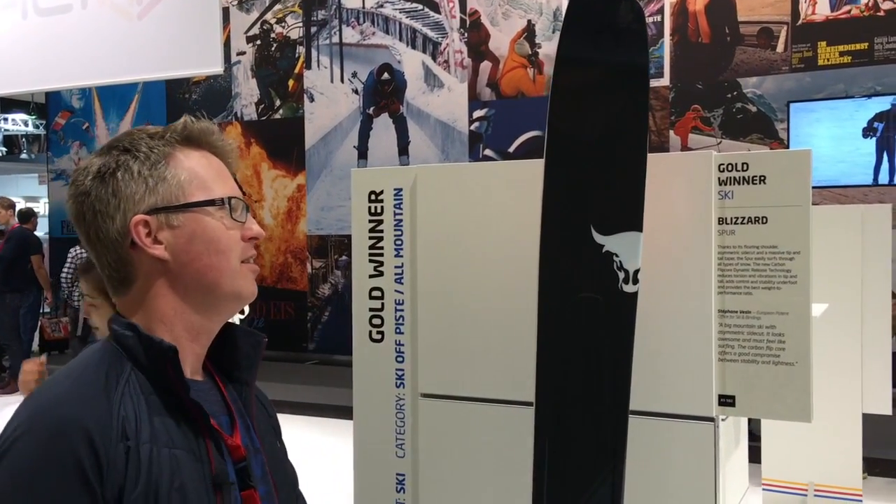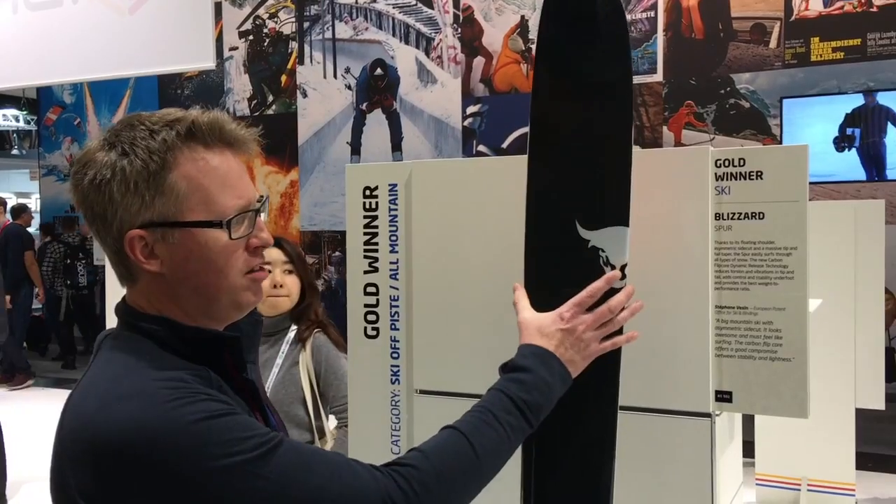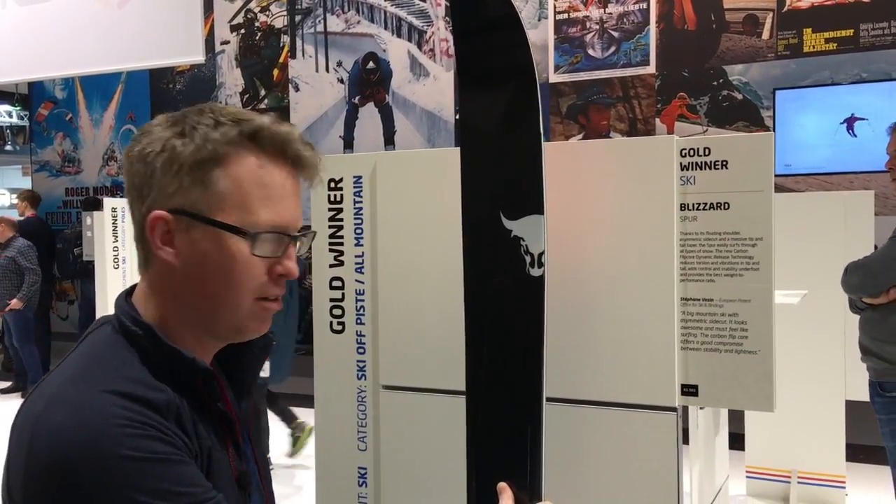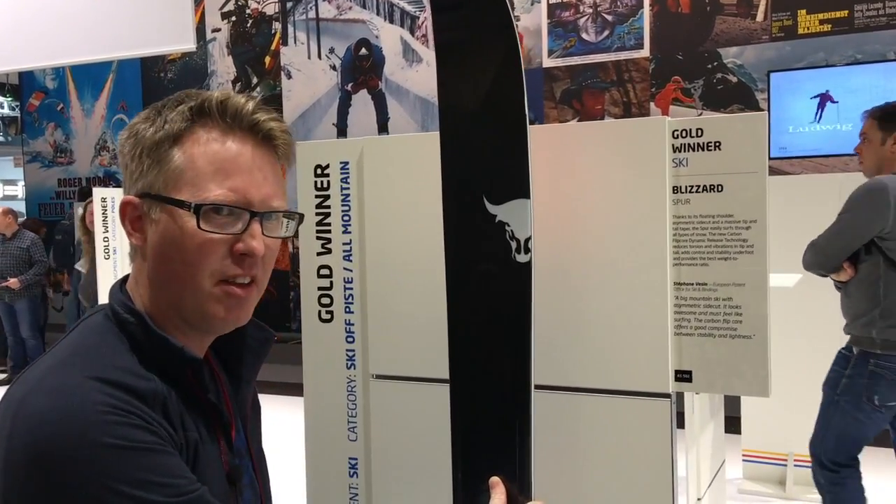It looks really nice. It's got a progressive rocker starting about here as well. So I reckon it'll be pretty easy to ski, even with its 124mm underfoot. But in the powder, I think this is going to rock.